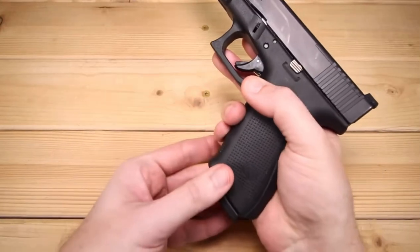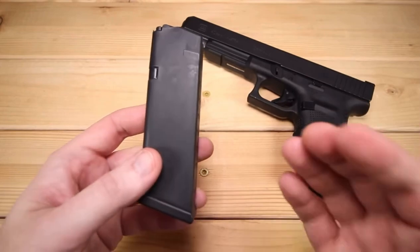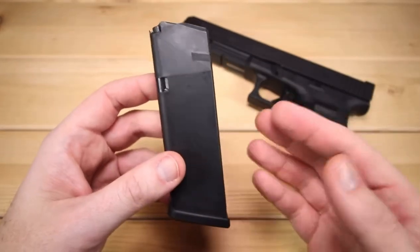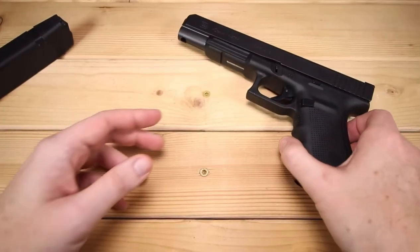Let's do a quick walk around of this. We'll first take a look at the magazine. This is a Gen 4, so it's going to come with three magazines. All three are 15-round magazines of 10 millimeter. That's actually pretty impressive. We'll take a look at the 10 millimeter cartridge here in just a moment.